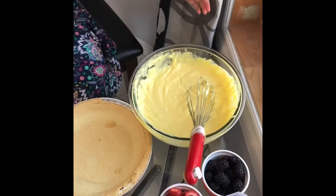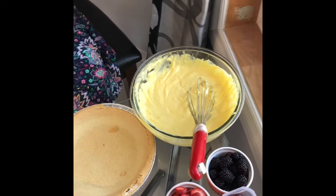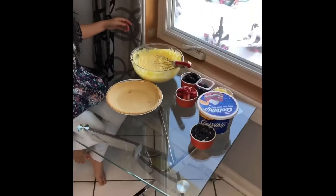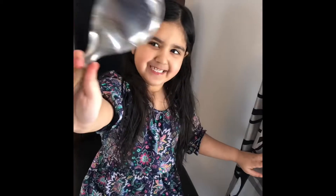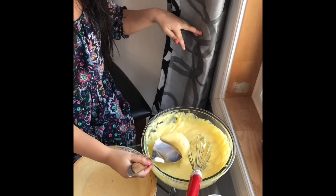Now we're going to put it — spoon please. Thank you. It's a big spoon, is it? Yeah? Okay, if you're small then that looks so big.